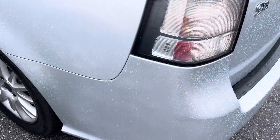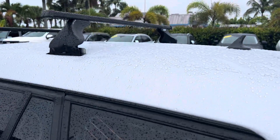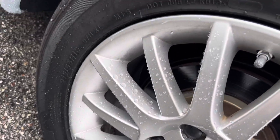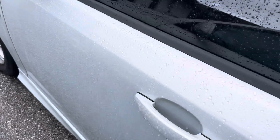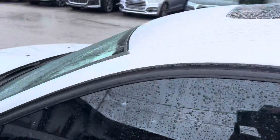Coming around to the driver's side, I don't see any damages at all — no dents, no nicks, nothing. This back wheel on the driver's side is perfect, no curb rash. Tire's perfect, like brand new. Down the whole side here, no damage, no dings, nothing on it.